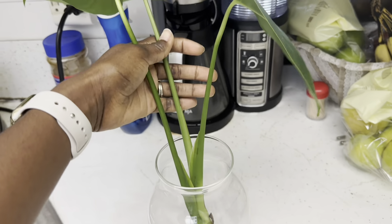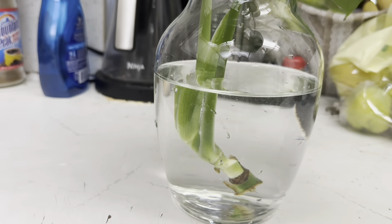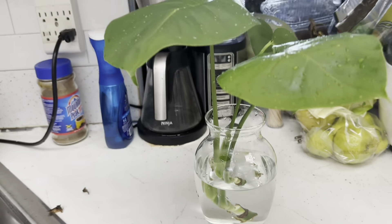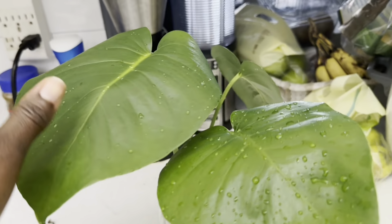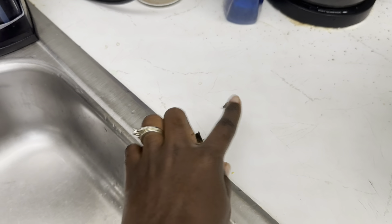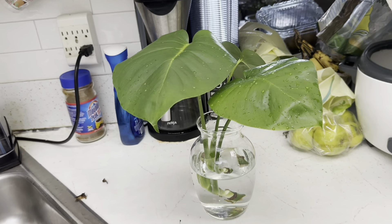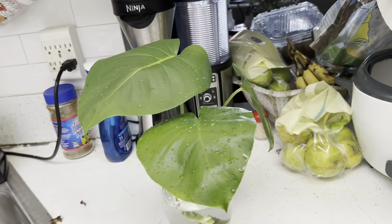The water level is just a little bit above the node — I'm not going to put it all the way up to the stem. I did shower it and I even used some Dawn dish soap to wash it, almost like an insecticide. This should be fine. I even took off these little sheaths because pests like to hide in those. Now I'm going to find its forever home and I'll be updating you guys once it starts to root.